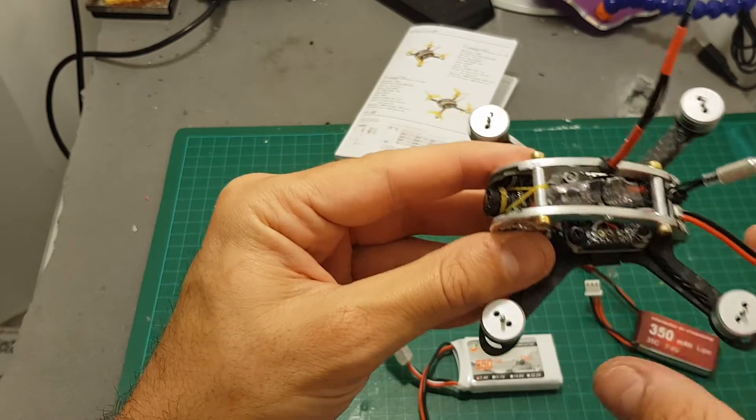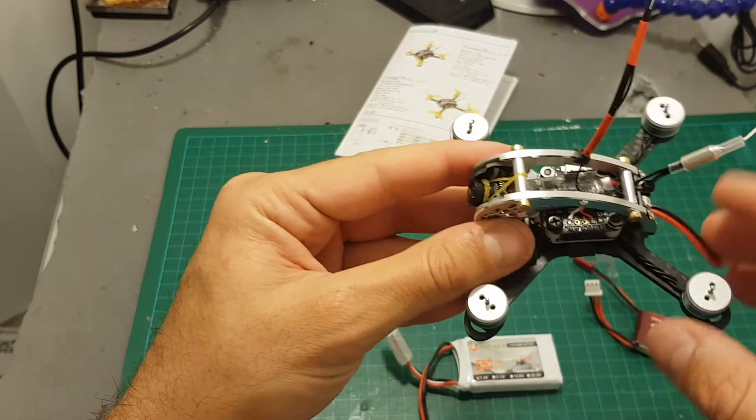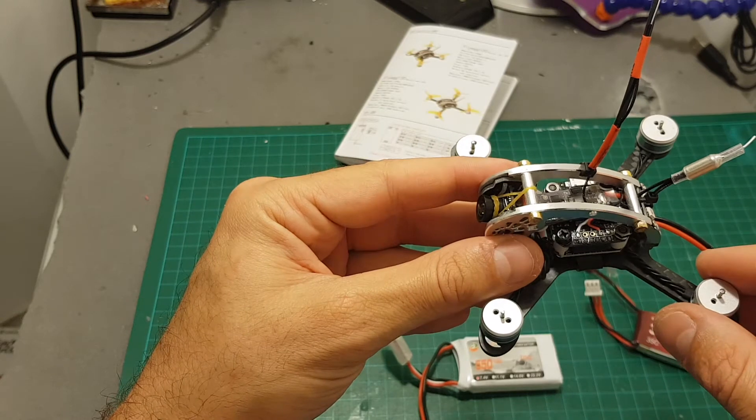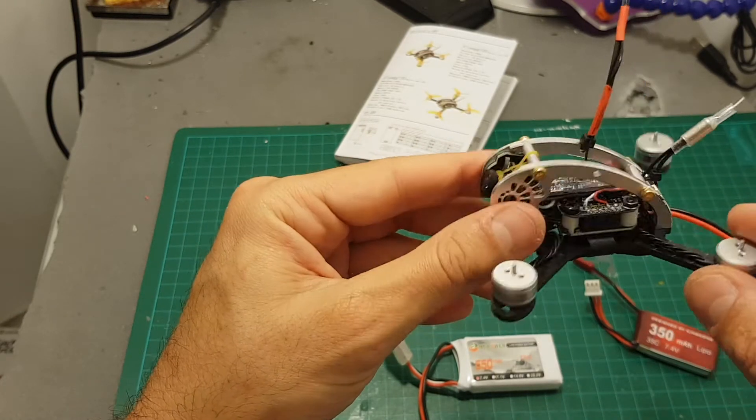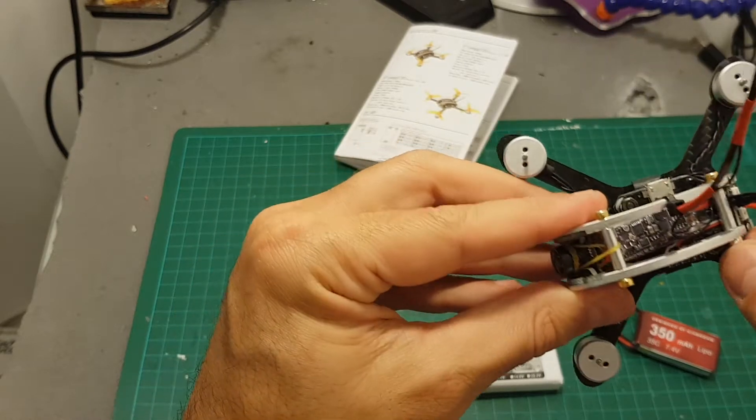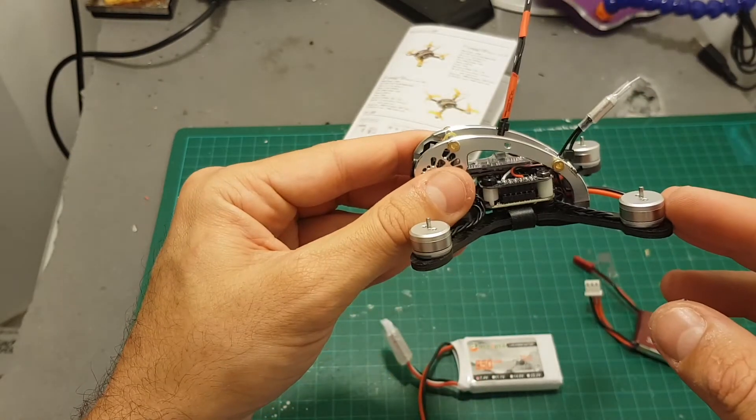Next in the video I'm going to connect it to Betaflight, finish all the configuration, go through all the settings, take it for a test flight, and at the end of the video I'll tell you what I think about this quadcopter. I hope you enjoy the rest of the video.